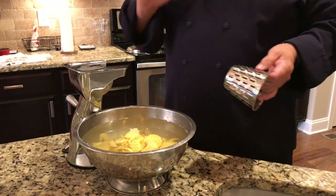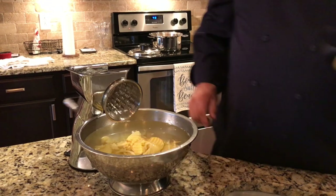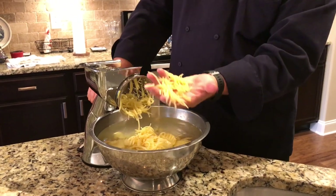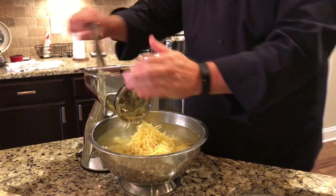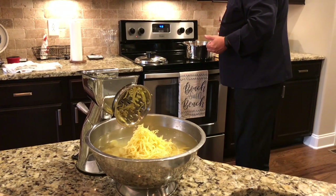That blade is also great for pickles and that sort of thing. This is a shredder blade — this is great for hash browns or anything you want cut up like that. Isn't that beautiful? I'm going to go back over here and put this back on the eye.